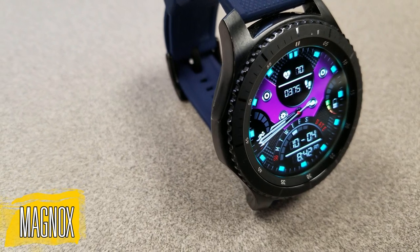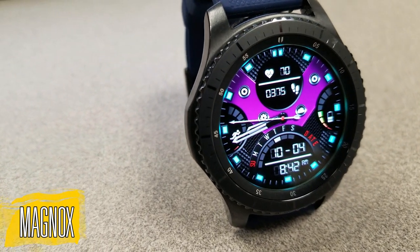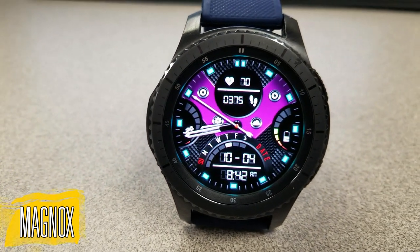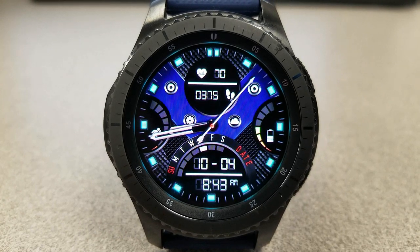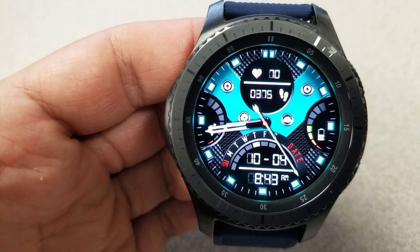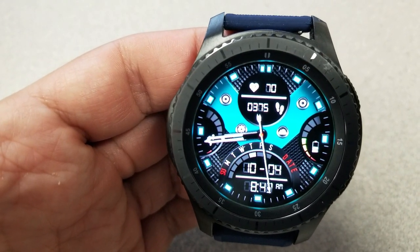Here is the new Magnox hybrid watch face and it's a beauty. I love the bold lines, the use of those different shaped and sized dials and gauges, and those blue lume markers around the bezel that really pop off the screen. That V-shaped thick band in the center can be changed between nine different dark and multi-tone color themes, and it's really quite striking in this layout and design.